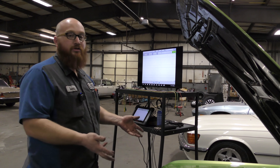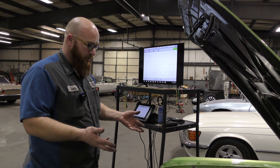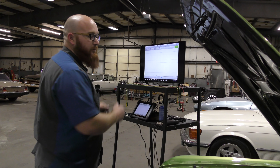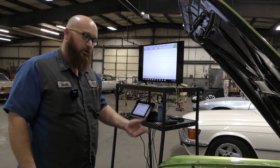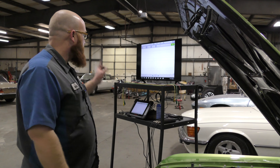If you don't want to just throw parts at a car — which I don't do, I don't enjoy doing that — you have to have data to show whether this part is good or this part is bad. Then you can go from there and make a decision. Let's take a look at the unit.